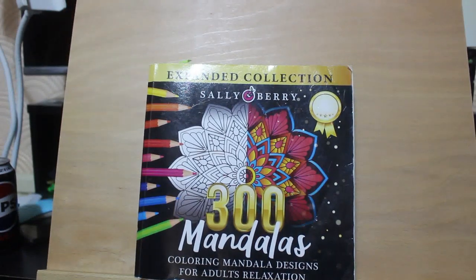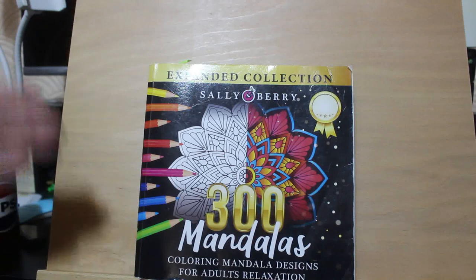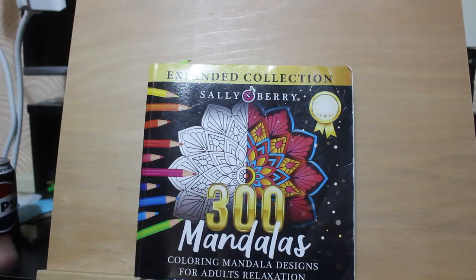Hello everybody, welcome back to the channel, Andrea here. This is going to be my completed pages for July. I am trying a different way of filming - on an easel so that the camera is pointed almost directly at it rather than down, just to see how it goes. Let me know what you think. I have to get the camera angle slightly better than this, it's not the best but it'll do for today.